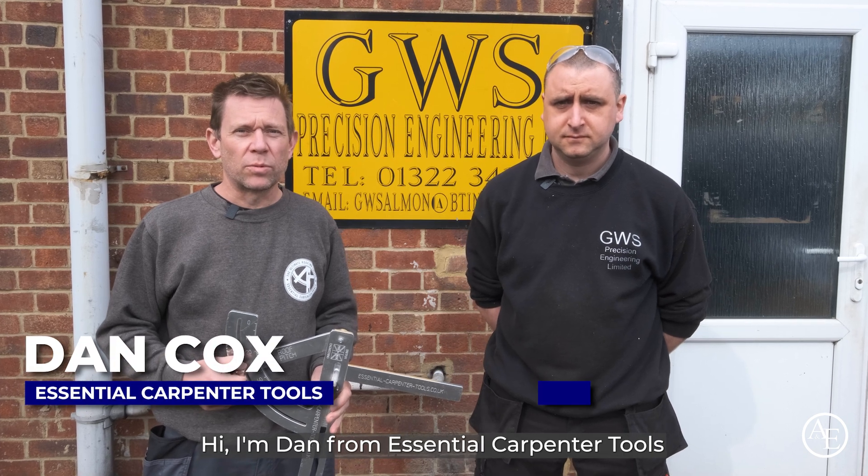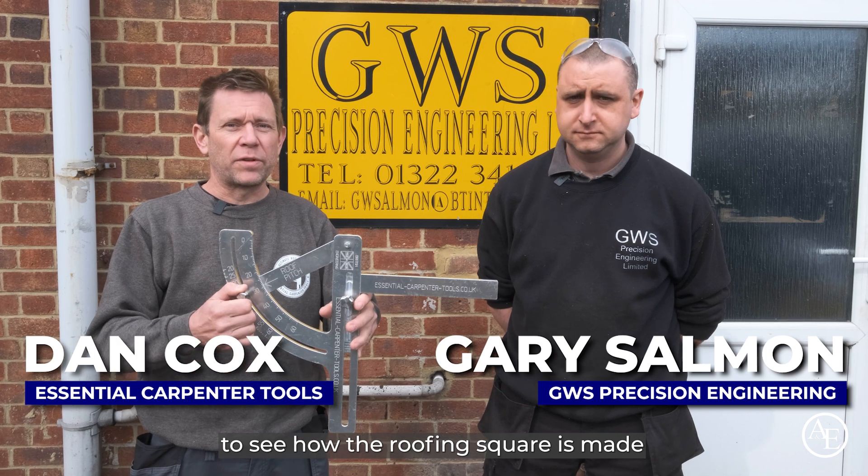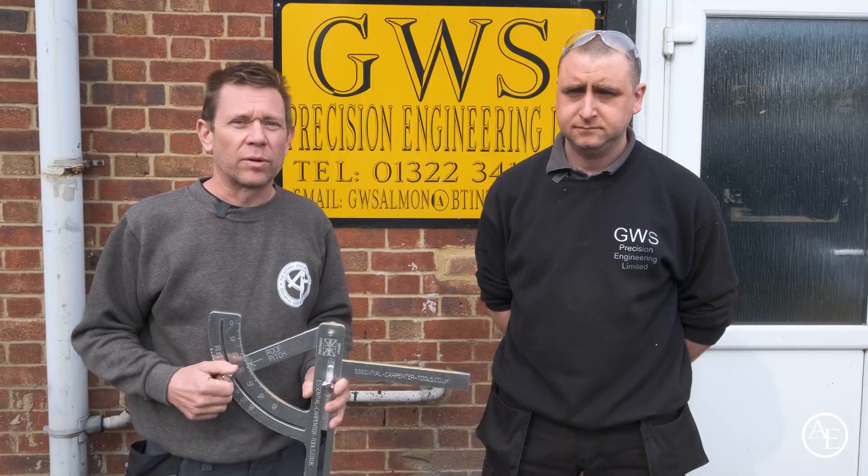Hi, I'm Dan from Essential Carpenter Tools. I'm Gary from GWS Precision Engineering. We're here today to see how the roofing square is made — a step-by-step guide. So let's go inside and have a look.